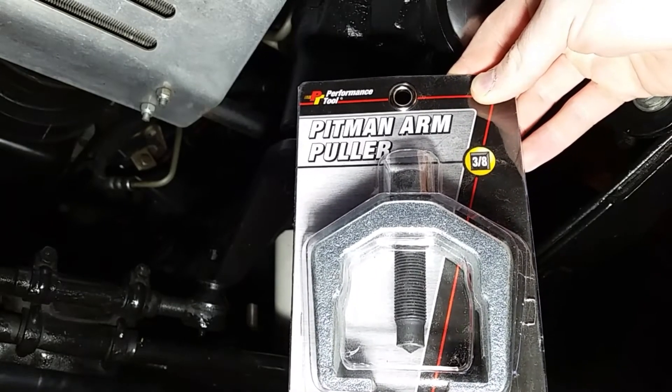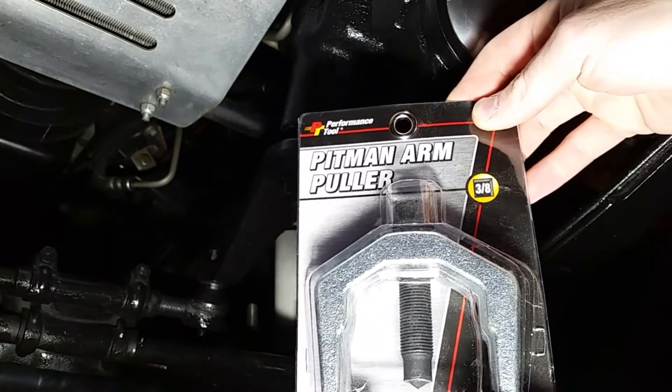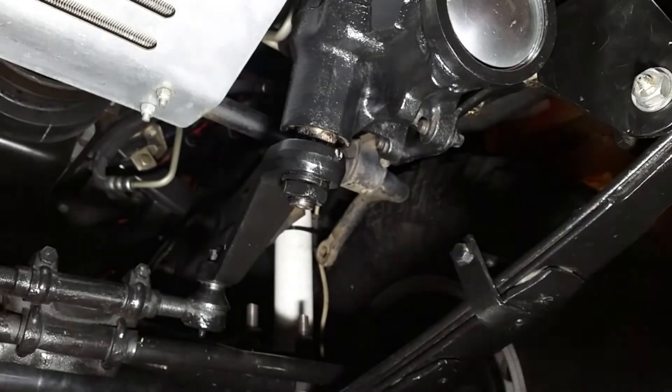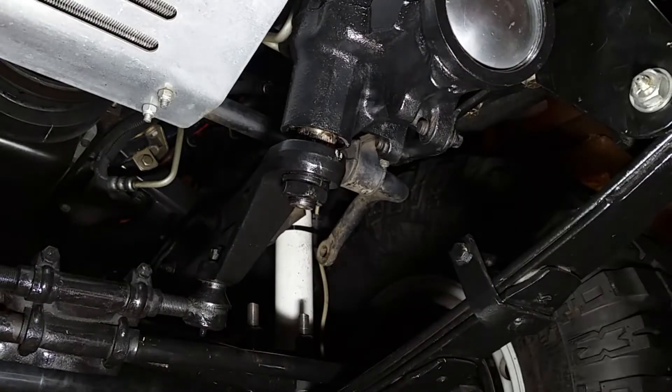They're offered in many different brands, all the big name tools as well. I just chose this one being that it wasn't going to be something I use frequently — and it worked great. When I was working on the suspension swap here, I had to pull off the Pitman Arm on the Jeep to put on this extended Pitman Arm.